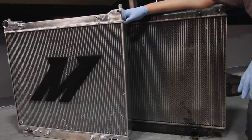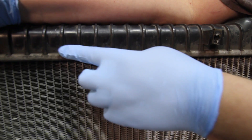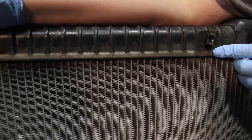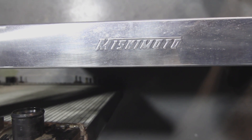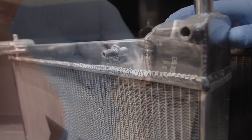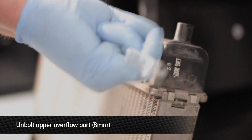Now that we have the stock rad out of the truck, let's go ahead and compare it to the Mishimoto radiator. As you can see, the stock radiator uses plastic end tanks that are crimped onto an aluminum core, whereas the Mishimoto radiator is a full all-aluminum construction with TIG welded tanks to the aluminum core. Before we can install the Mishimoto radiator into the truck, there are a couple of things we have to swap over from the stock rad.